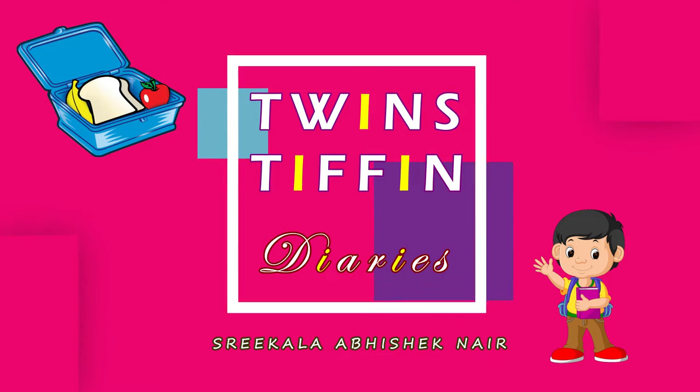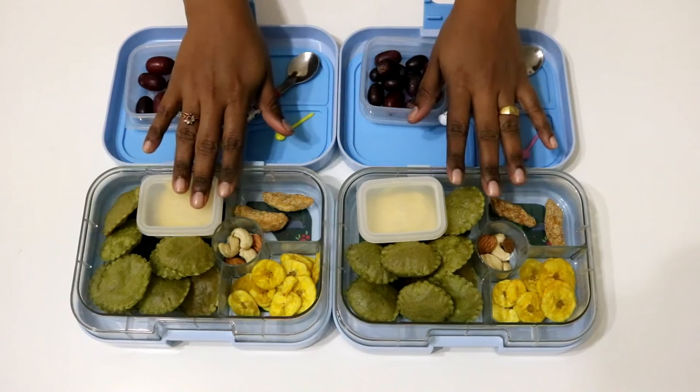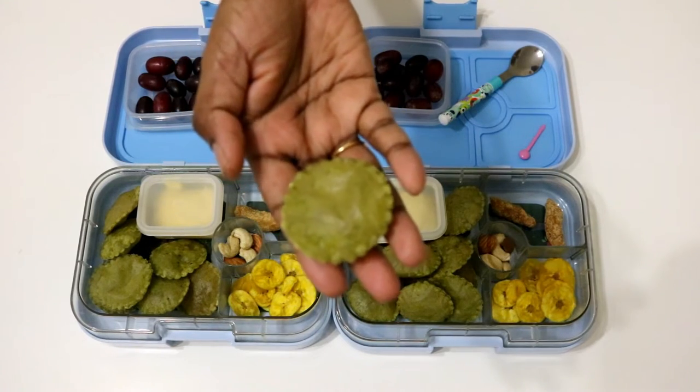In this first episode I am going to share how I packed this particular tiffin box for the twins. These are green colored and very healthy spinach puris — a great way to include grains in your kids' diet.